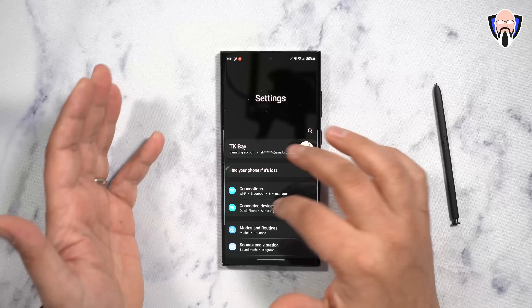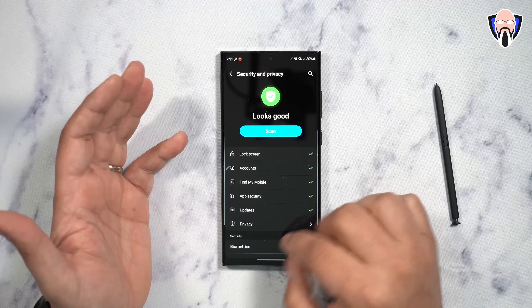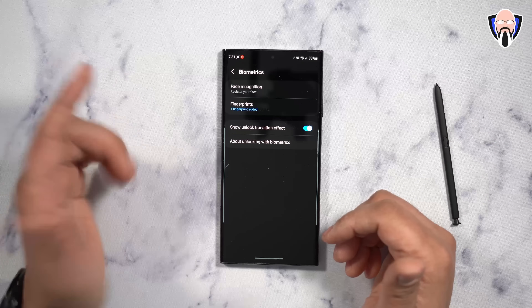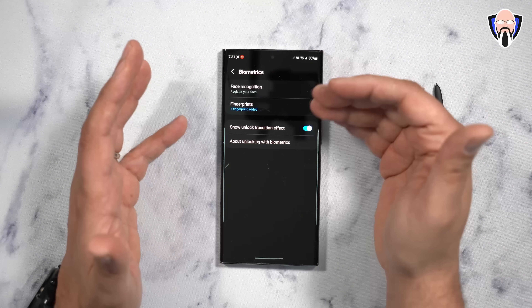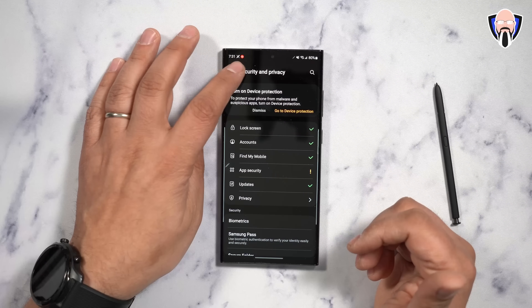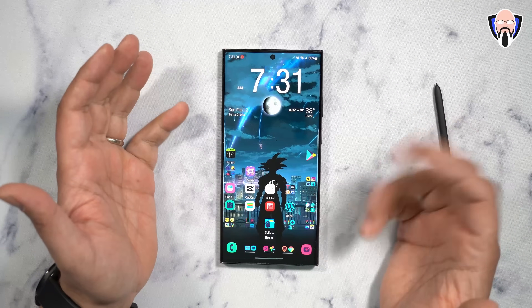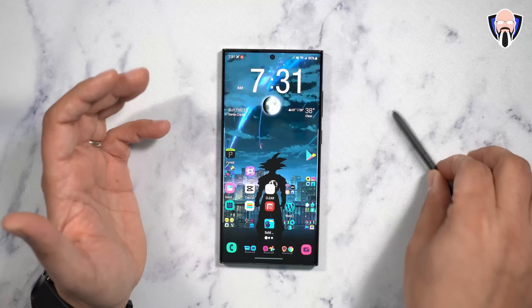Another important thing is setting the security features on your device. Make sure you're locking it with the correct biometrics. Samsung devices have a fast fingerprint sensing experience, and facial recognition is also available. I personally prefer fingerprint plus a PIN. This is obviously important for theft protection or if you lose your device — it prevents people from accessing your personal data.